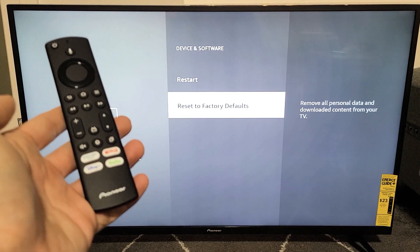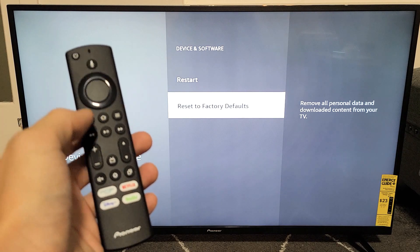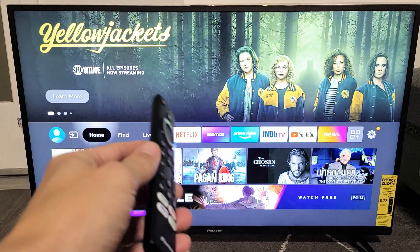I'm going to show you how to factory reset a Pioneer Fire TV using the remote. This video is only about how to factory reset using the remote, but if you want to know how to factory reset without using the remote, then look in the link below in the description.